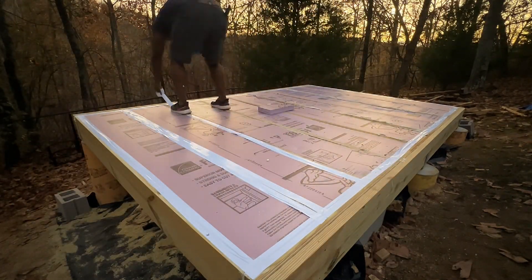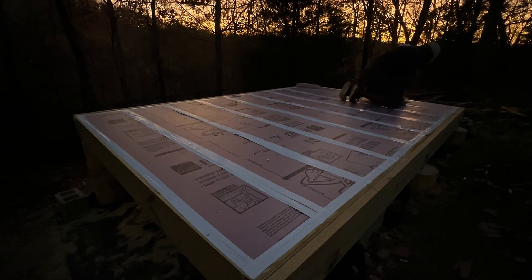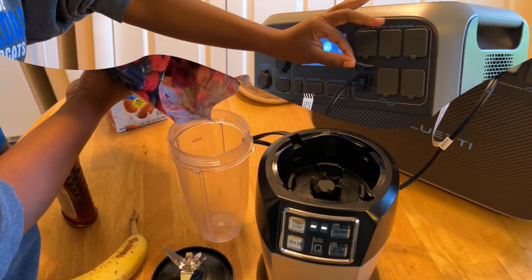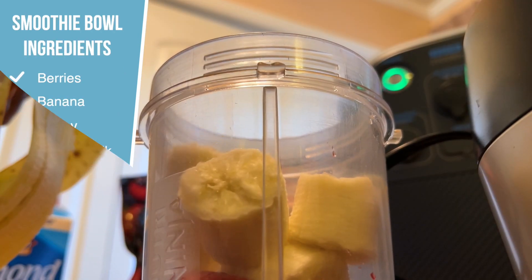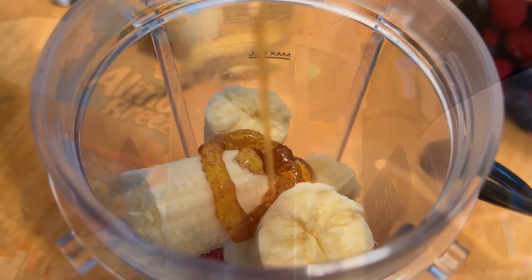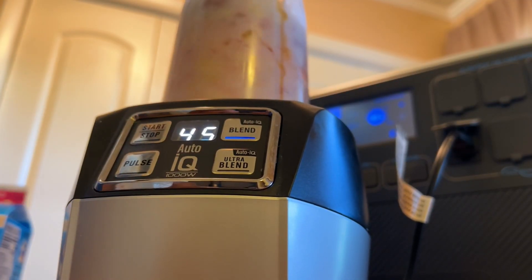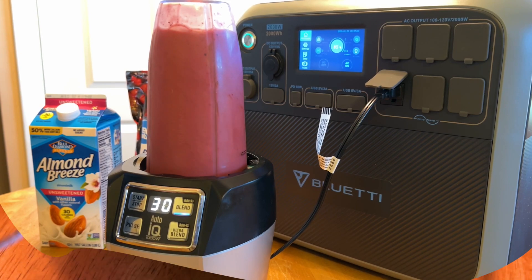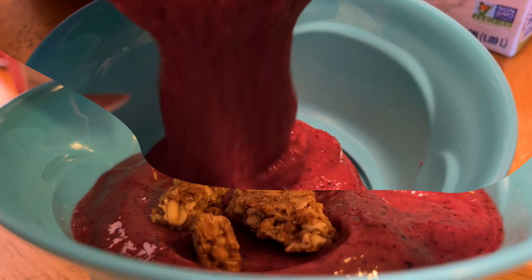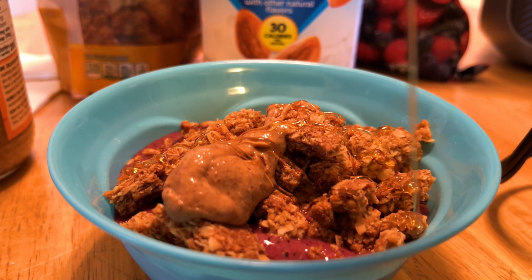After getting the foam insulation installed, I soon had to take a break from the shed construction process and visit a family member. While visiting, I figured I'd continue testing the power station with some of the electrical devices available. For an early snack, I would sometimes make a smoothie bowl, so I figured this was a good opportunity to test the Bluetti power station. For this simple smoothie recipe, we use a mixture of frozen berries, a banana, honey, almond milk, almond butter, and granola. After the Ninja Blender finished blending everything, I was convinced this power station should have no issues powering mid-range wattage devices. However, I was curious to see how well it may power higher load devices, which we'll test next.